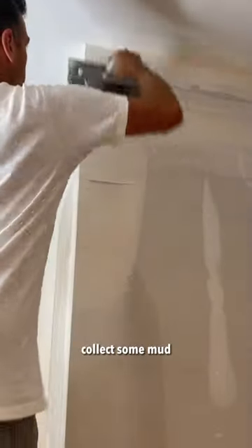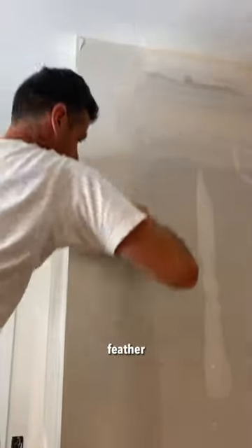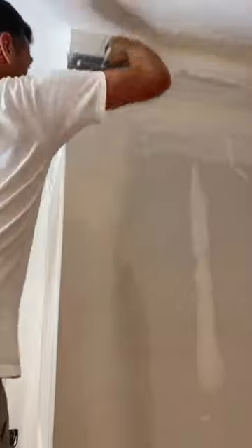Load, little more, load, load, load. Collect some mud, go up to the top, feather, finish.